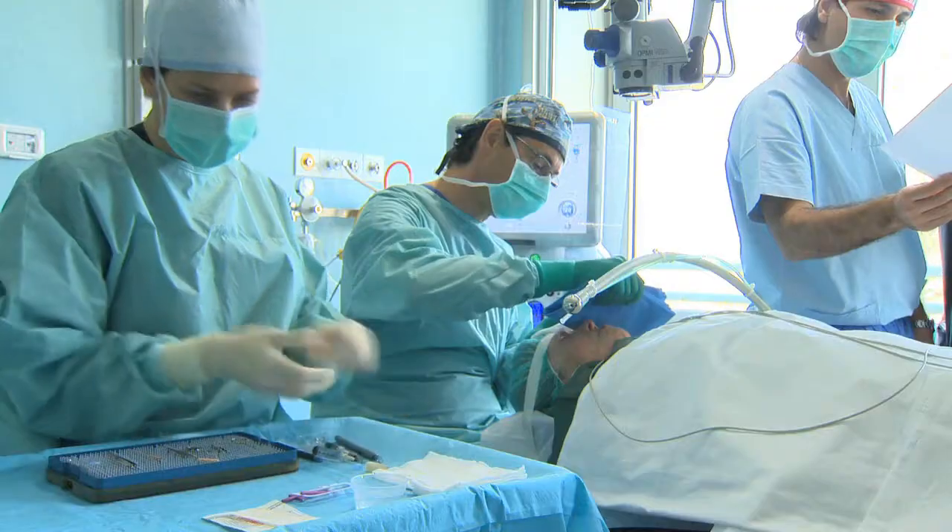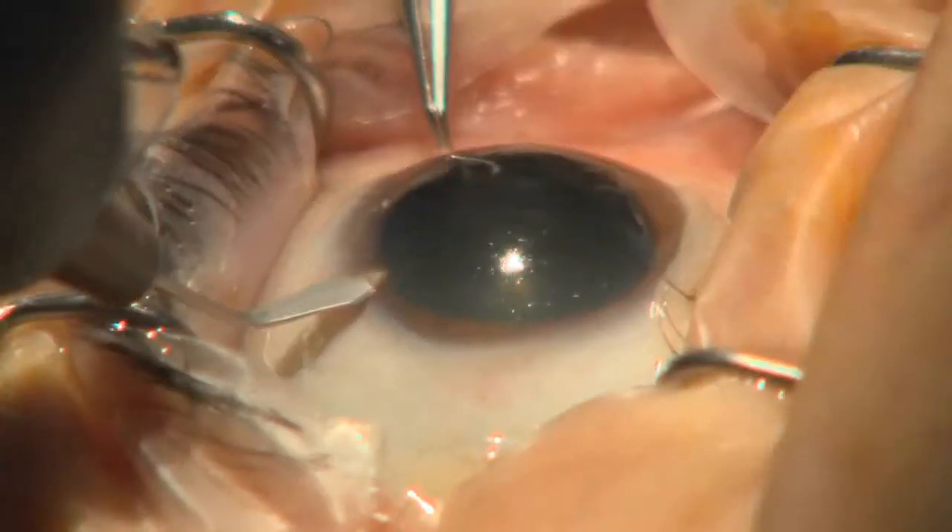The biflex lens is a very convincing lens which is particularly easy to insert. This is due to the implant's flexibility, a highly useful characteristic when performing surgery through very small incisions.